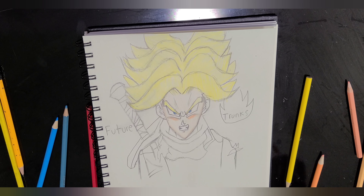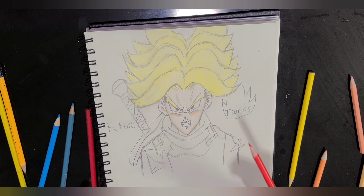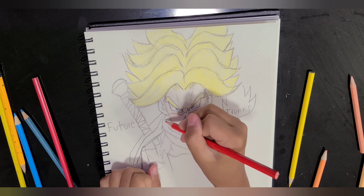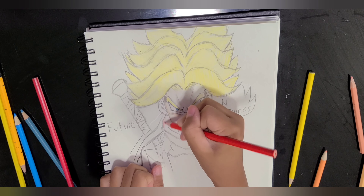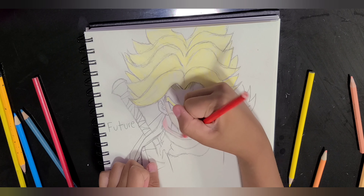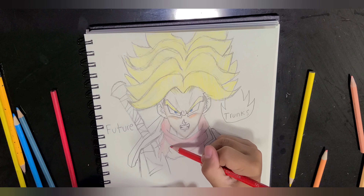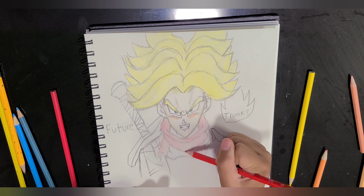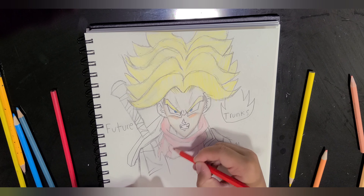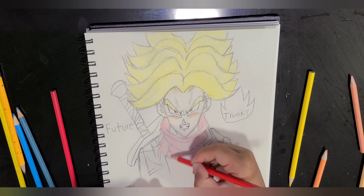So now we are going to do Trunks' scarf. First we'll start off bright red. Let's get started. It is almost done. And we'll be moving on to the next. It all looks messy but I'm coloring it in.